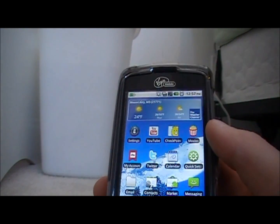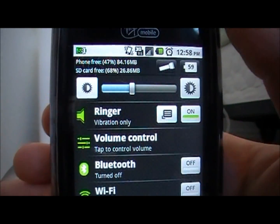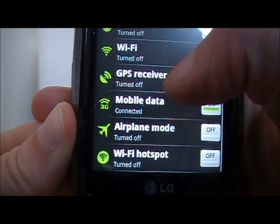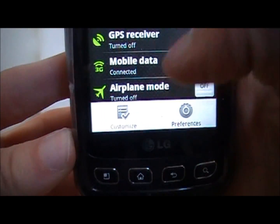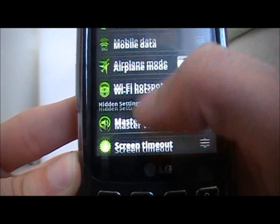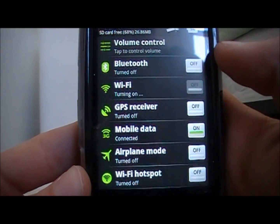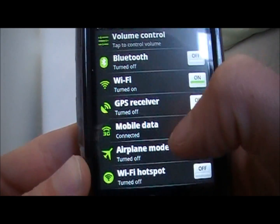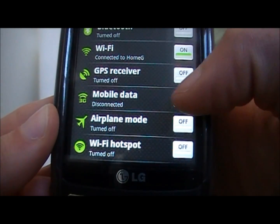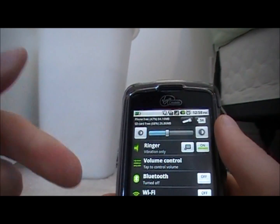Another app you should get is called Quick Settings. It's really useful — it lets you change the brightness of the screen, change the ringer, volume control, Bluetooth, Wi-Fi, GPS receiver, 3G, airplane mode, Wi-Fi hotspot, and all this extra stuff. You can also go into it and go down to customize, where you have auto rotation, auto sync, unlock pattern, and more. So if you're in your house and you want to turn on Wi-Fi, just click the Wi-Fi button. It'll turn Wi-Fi on, and when it obtains the IP address, it'll turn your 3G off — and you can see it switch. It's a really nice app to use.